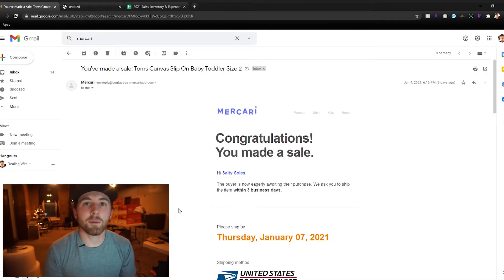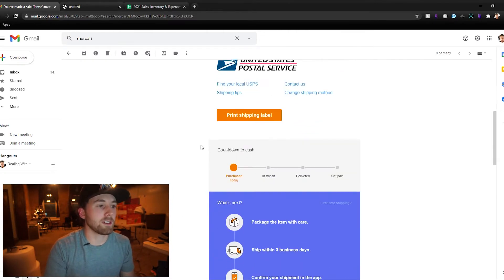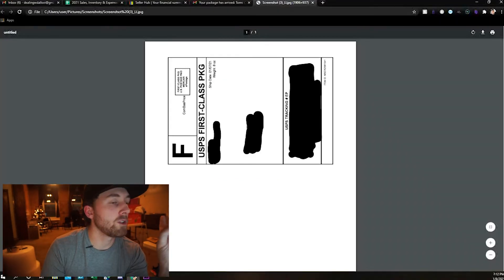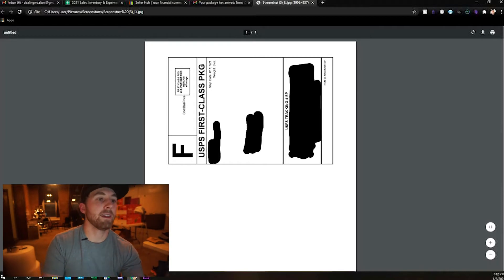To show you how to do this, I'm going to pull up my computer screen and walk you guys through this step by step. So when you first make your sale on Mercari, you're going to get an email just like this one. It's going to say congratulations, you made a sale. Scroll down just a little bit and you're going to see the option to print a shipping label. When you click that, it's going to download the shipping label and open it into a window just like this.